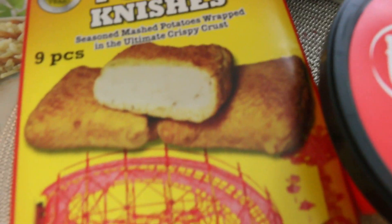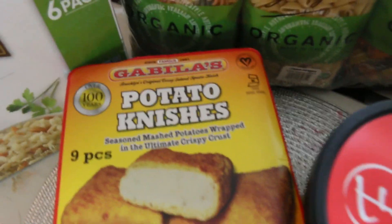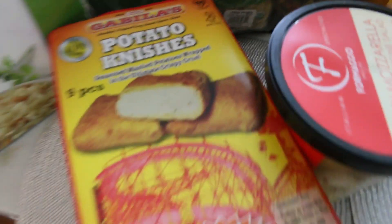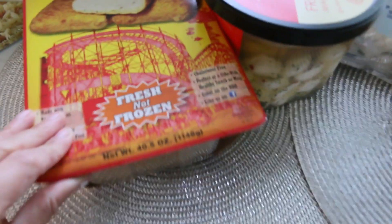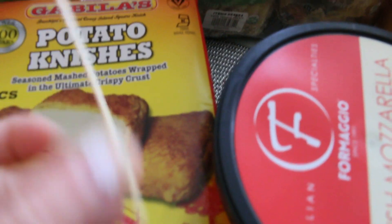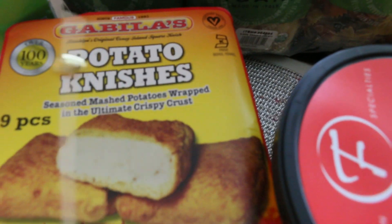Then we got these potato knishes. I grew up on these knishes. I love them so much. We used to go to the delicatessens around town and I used to always get these. For the party, I'm going to bake these — just throw them in the oven, cut them into four, and make little appetizers. I have these little appetizer toothpick sticks and I'm going to stick them in. It's going to look cute.